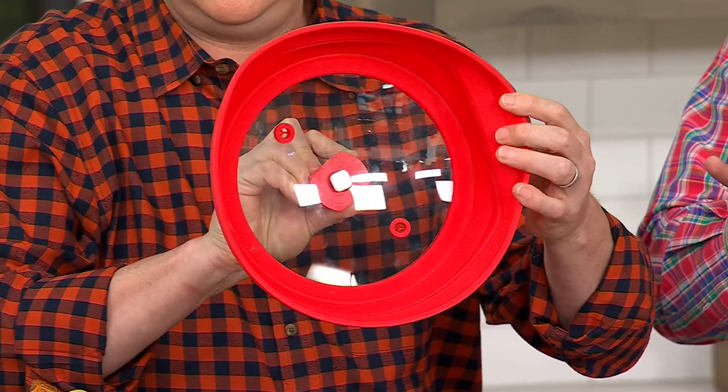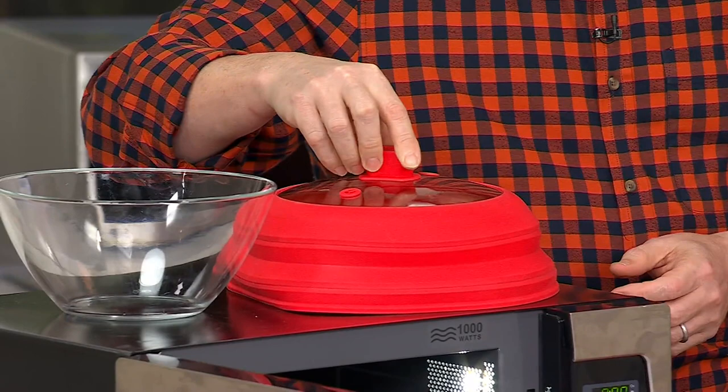This is remarkable — we've got it in two colors: gray and red. It's made of silicone and glass. There is no metal in this, so it's completely microwave safe.